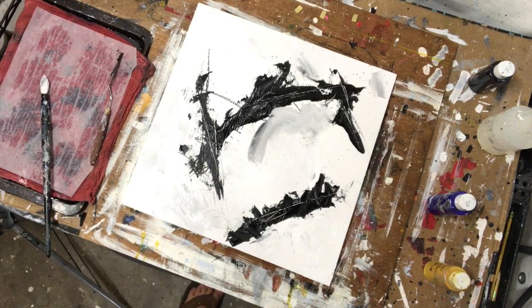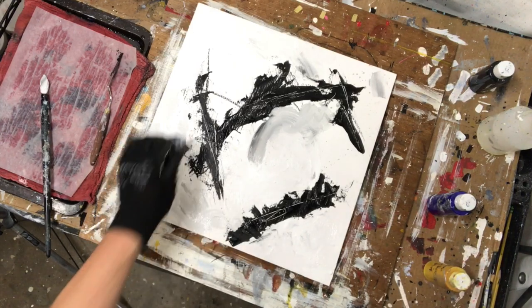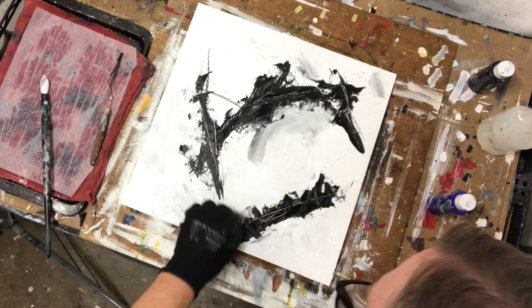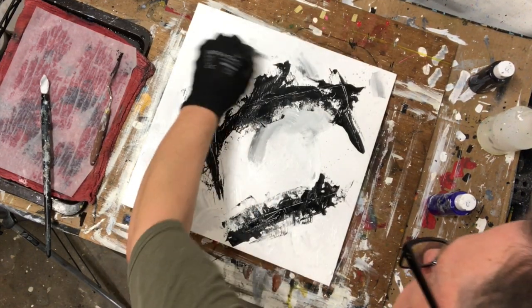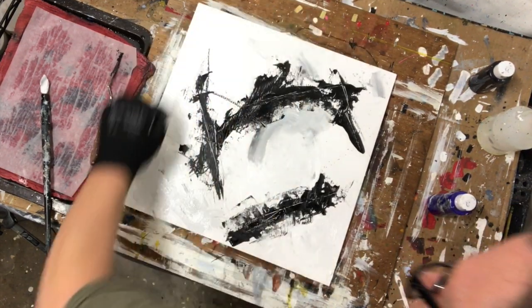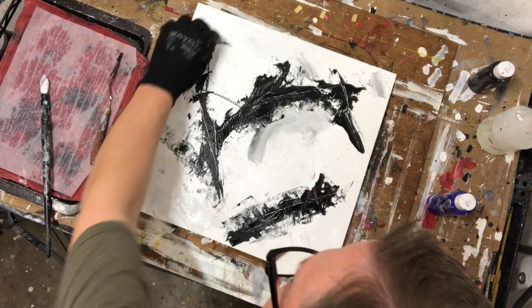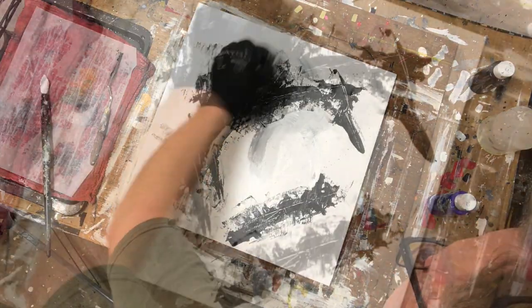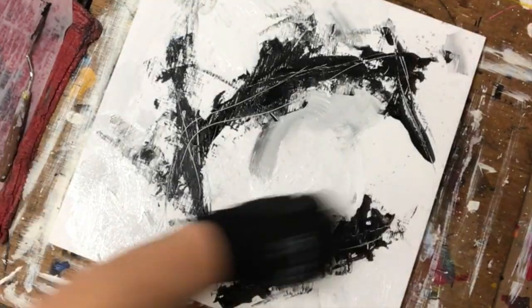My brush is a little bit gray now. I'm gonna start scraping at the edges of where the white is hitting the black - just to make that edge more complex and make the white and the black interact more. This is just a really overused utility knife here. I can just get the edge and then dive right in.